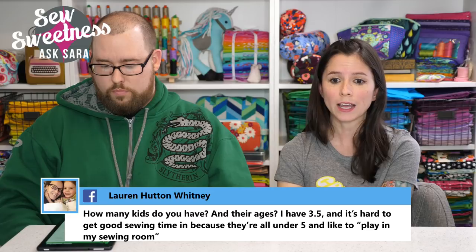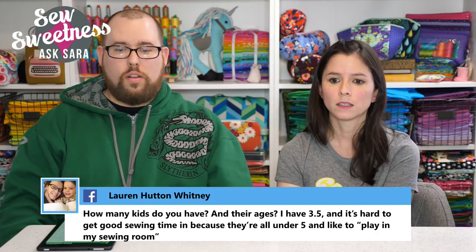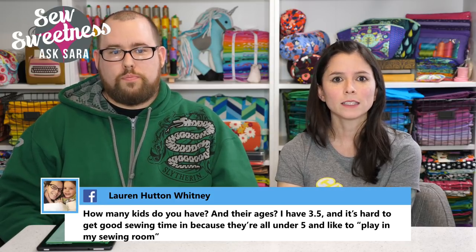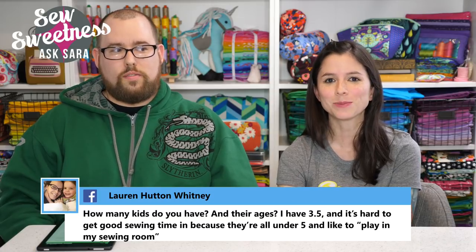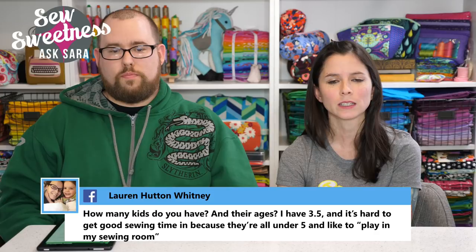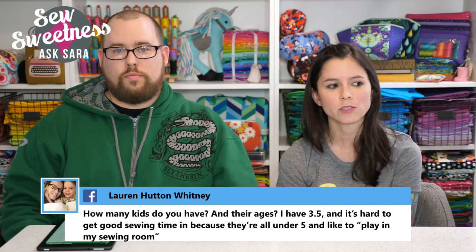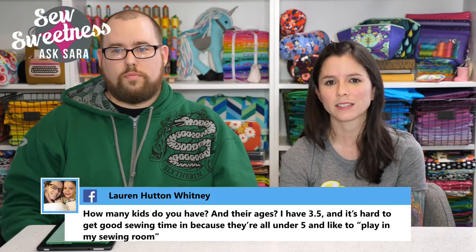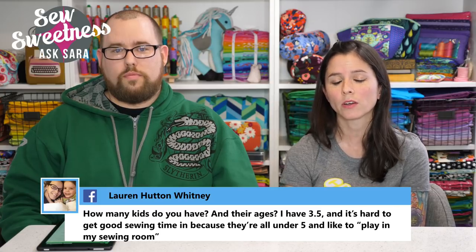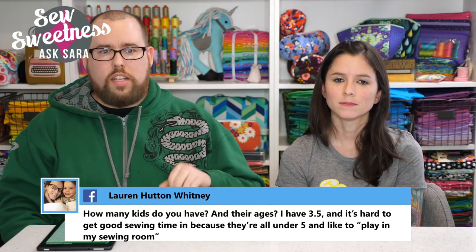Lauren asks how many kids they have. They have Violet, nine and a half, and William, eleven. Violet is crafty and uses Sarah's Juki sewing machine carefully — Sarah had an inexpensive plastic machine for her to learn on first. William is more of a gamer like his dad, though he likes to draw comics.